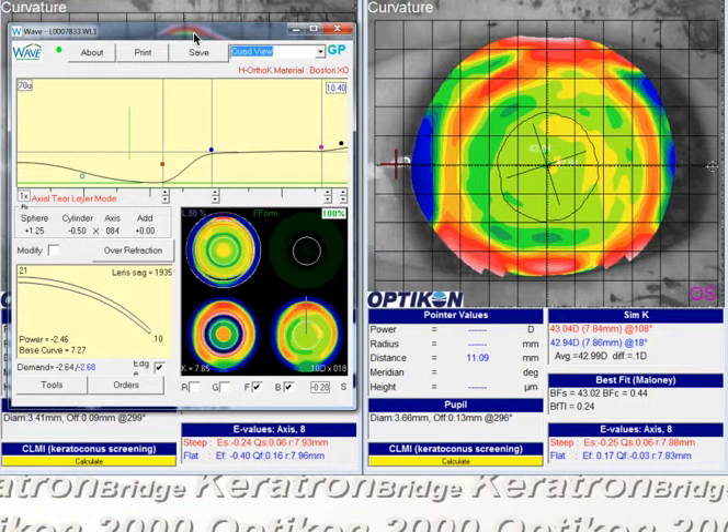You probably don't want to pop this lens off the cornea, especially for someone who's had LASIK.